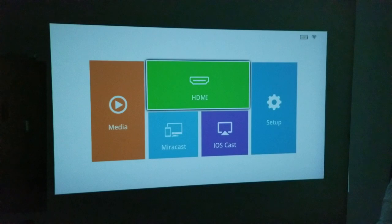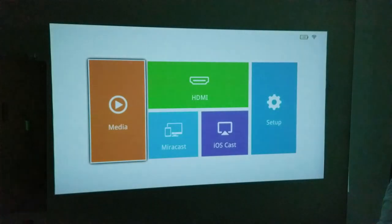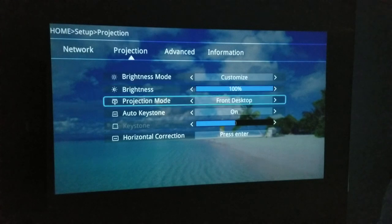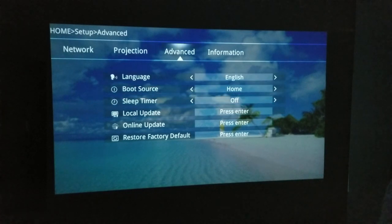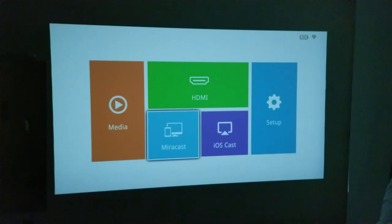When you first turn on the projector you have a media section — plug in a USB drive and you can run your movies, music, and photos directly from it. Going back, you've got Miracast, iOS cast, setup, and HDMI. Click on HDMI with a game console or Amazon Fire TV stick plugged in and you can enjoy it on the big screen. In setup you can see the Wi-Fi connection, adjust brightness, keystone correction, and horizontal correction. There are also advanced settings including updates. This runs Android, but you can't install any APKs — it functions purely as a system menu.